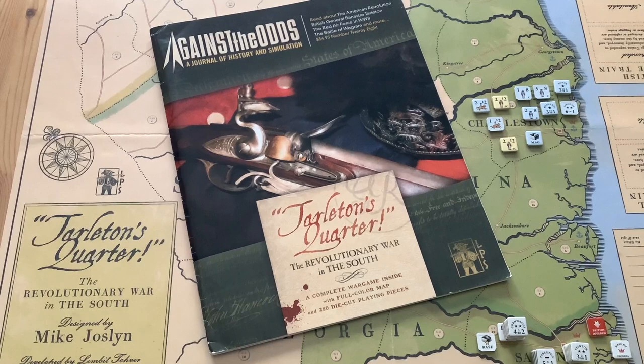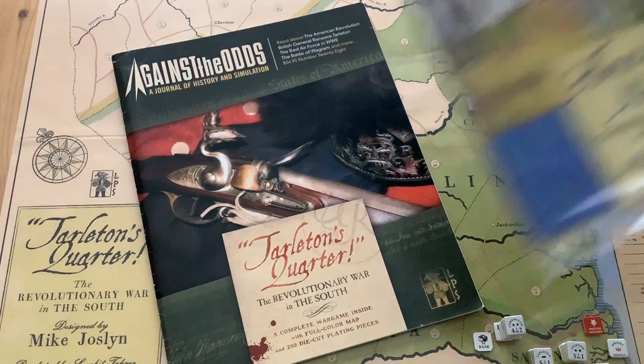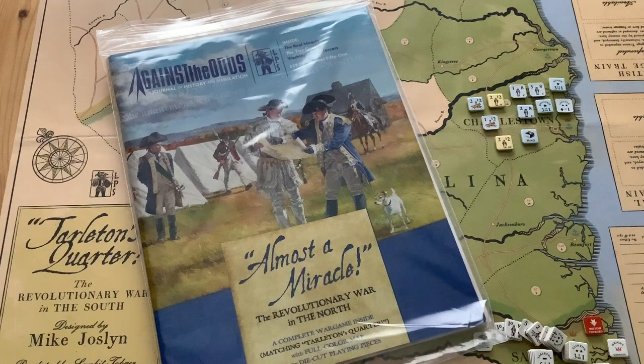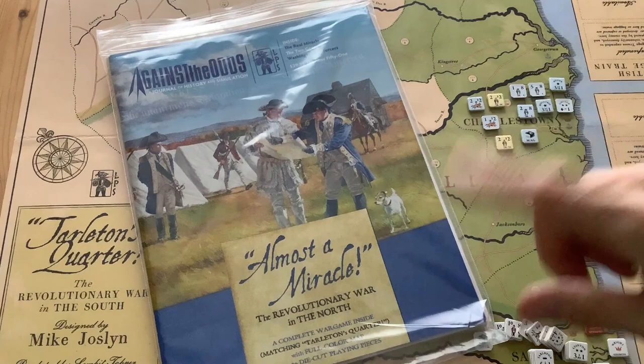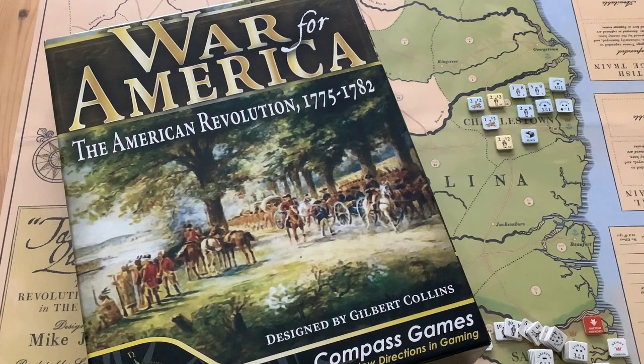This game came out in 2010. It was designed by Mike Jocelyn, and it appeared in Against the Odds magazine. I never got around to playing it because I've been pretty busy with my own projects, and lo and behold, in 2020 came out a sequel title called Almost a Miracle, which covers the Revolutionary War in the North. It's a different designer, but it uses the same core rules as Tarleton's Quarter, and my War for America is now finished, and hopefully it'll be released in the early months of 2022.